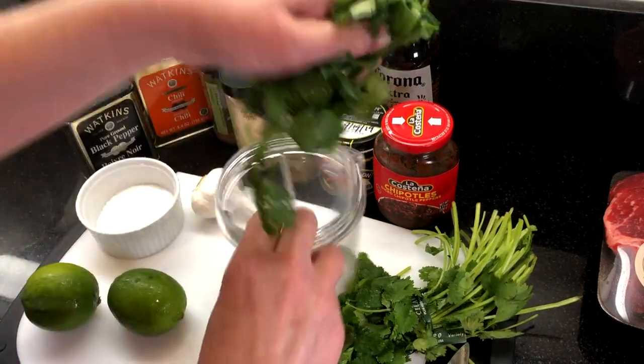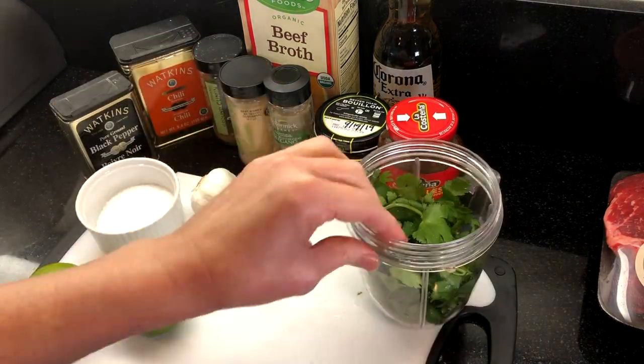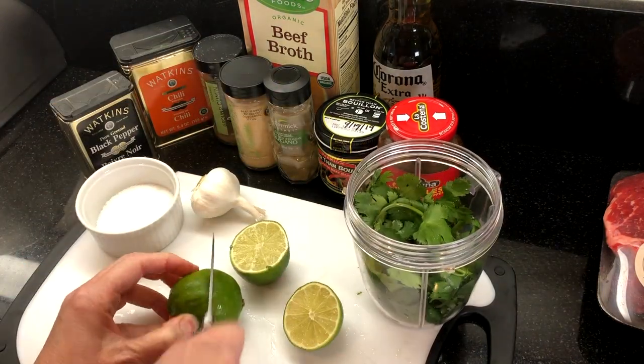Place about a half cup of cilantro into the container, then squeeze the juice from two limes.